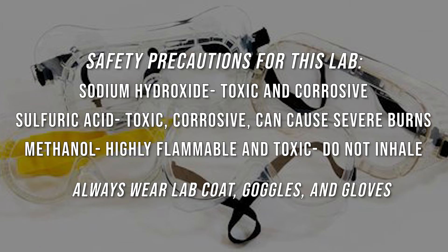We do have some safety precautions for this lab. Sodium hydroxide is toxic and corrosive and can cause burns — same with sulfuric acid, very dangerous stuff. Methanol is highly flammable and toxic; you really don't want to inhale those vapors. And as always, wear your PPE: lab coat, goggles, and gloves throughout the entire portion of the lab.